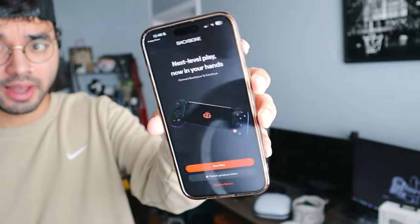I should have probably scanned the app before I did that, but the app is downloaded now. Let's take this bad boy out.